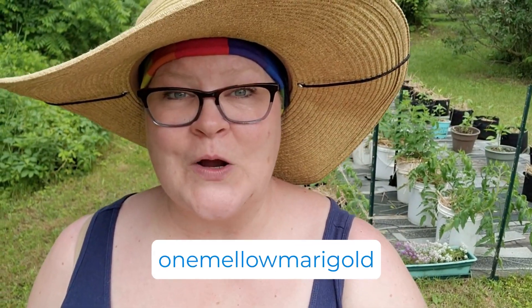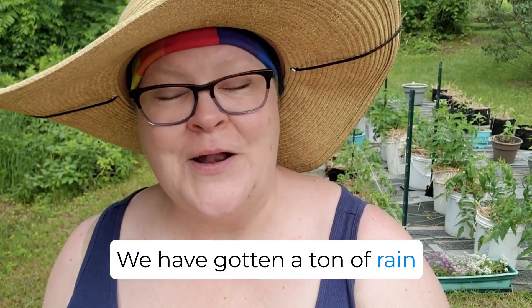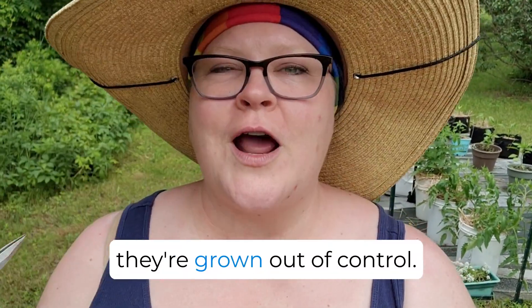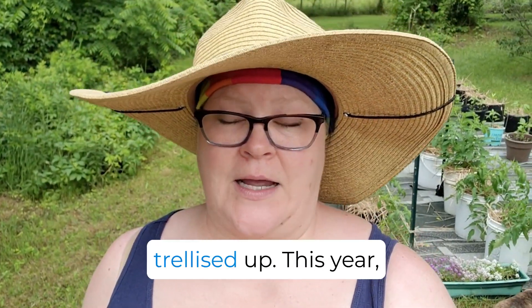Hey, this is Casey and I'm One Mellow Marigold. Today, we are going to give the tomatoes some love. We have gotten a ton of rain over the last few days and we're going to get even a little more tonight. And my tomatoes, they're growing out of control — I just love them. So we have got to get them trellised up.